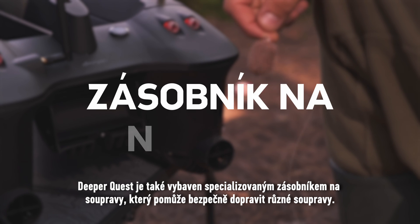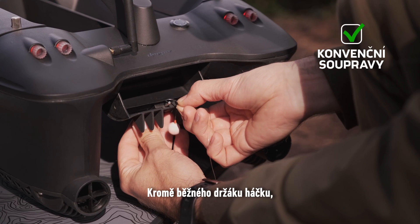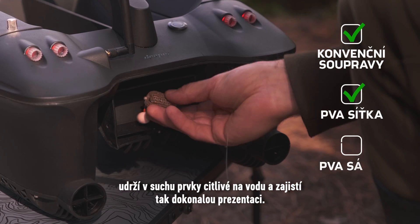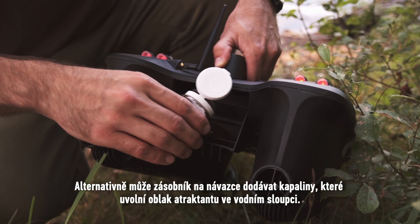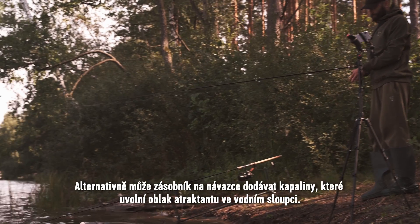DeeperQuest also features a specialized rig hopper that will help safely deliver a variety of rigs. In addition to the conventional hook holder, it will keep water-sensitive elements dry for a perfect presentation. Alternatively, the rig hopper can deliver liquids to release a cloud of attractant in the water column.